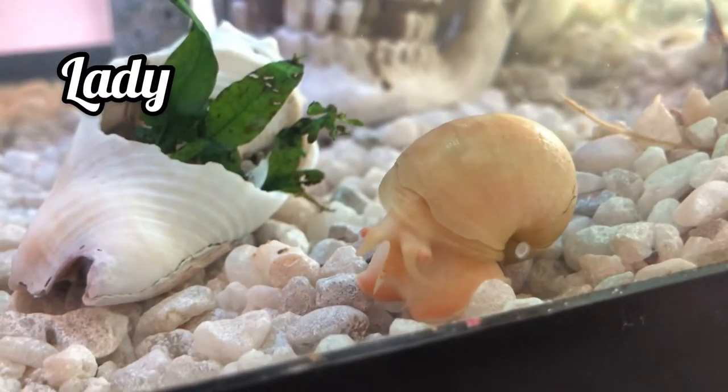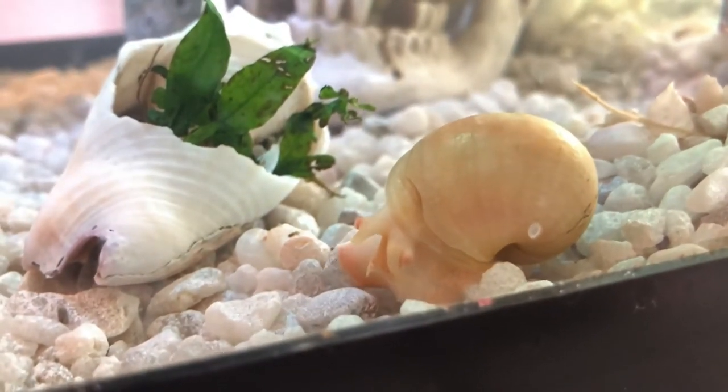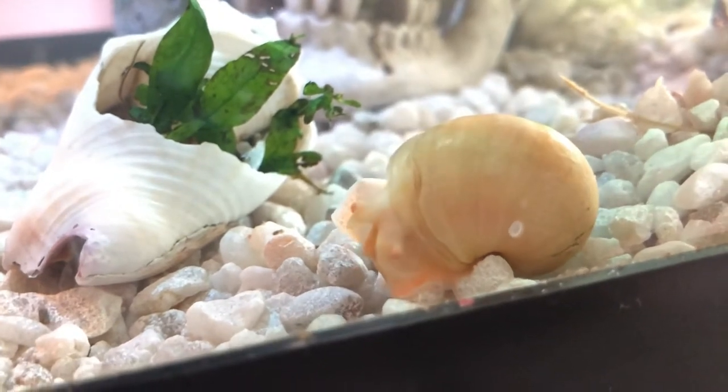This is Lady, a white shell mystery snail and soon-to-be mom. As you can see, she's not used to these rocks, because she used to live in a tank with much larger gravel.